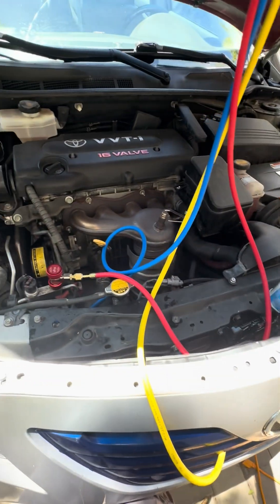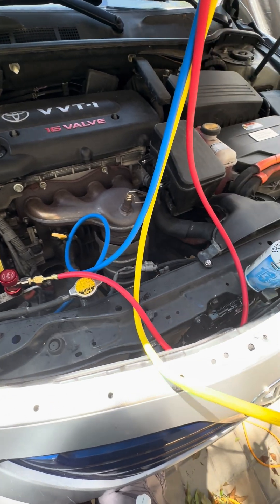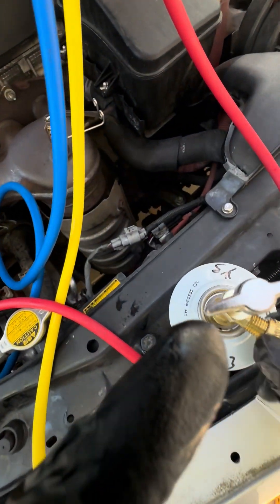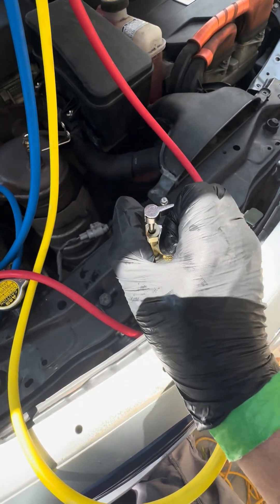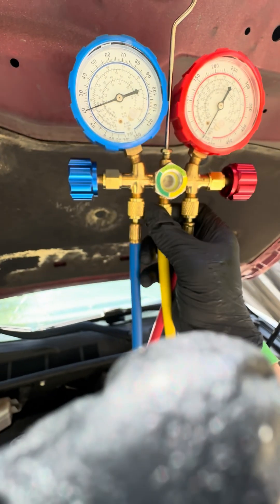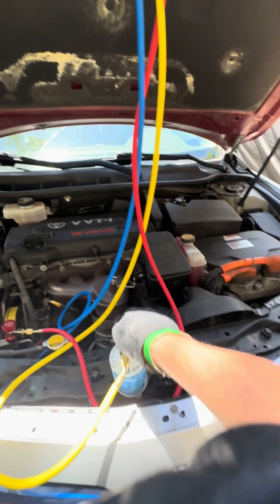What I like to do is attach the refrigerant line first. This is your can of refrigerant and I've already put the hose on. This valve is off — all the way counterclockwise. Then what I like to do is loosen this a little just to bleed any air out of the system. So we'll go ahead and open this.